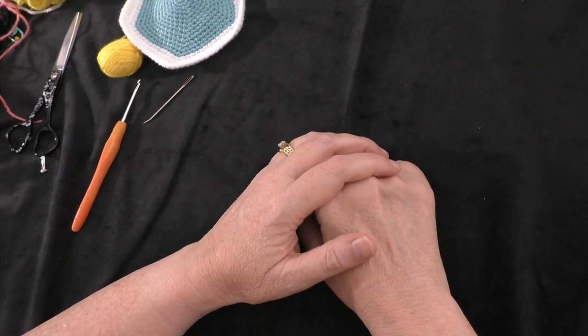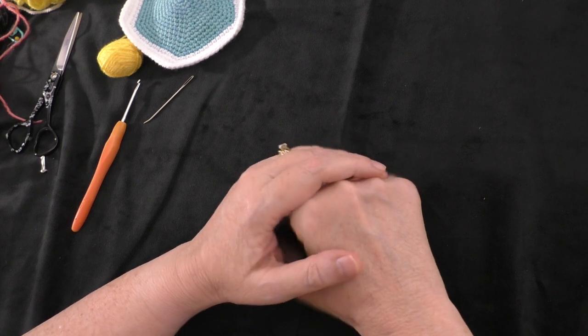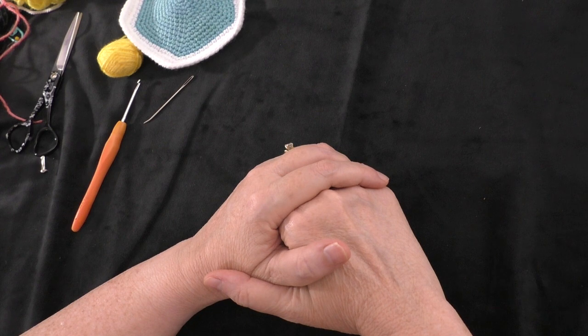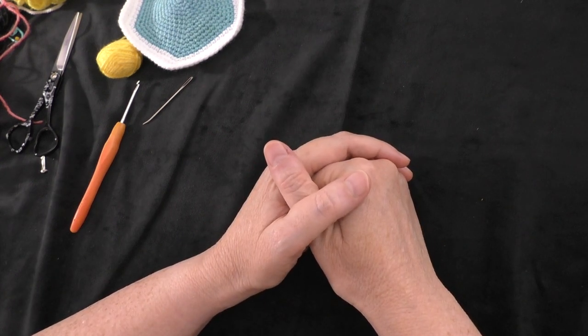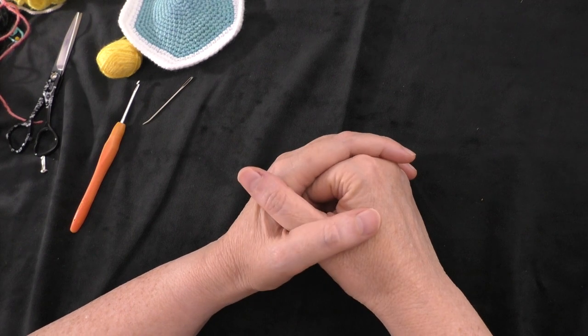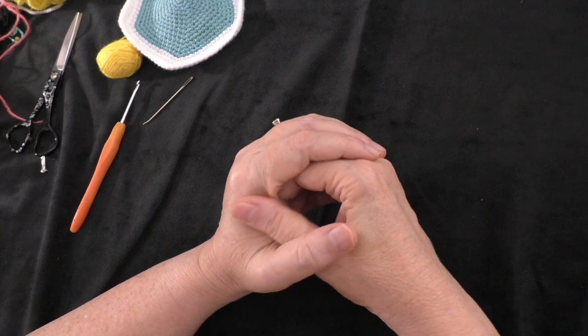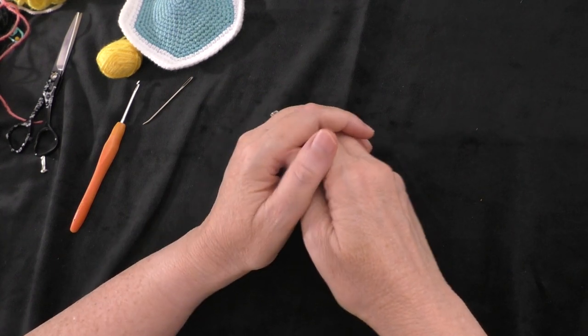Hi guys, it's me Terri of the Yarn Joy podcast. Welcome back to another tutorial. This was going to be part three of the Baby Educational Ball toy. This is a pattern by Patricia Heller. Thank you Patricia for giving me permission to do a tutorial on your awesome pattern. For today's tutorial, I'm going to do the sun.